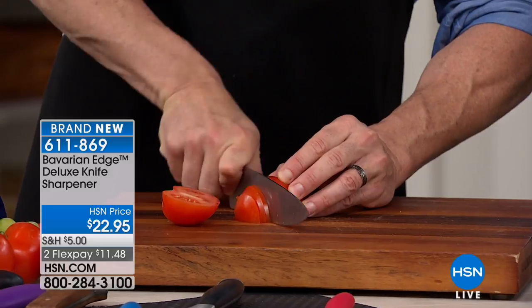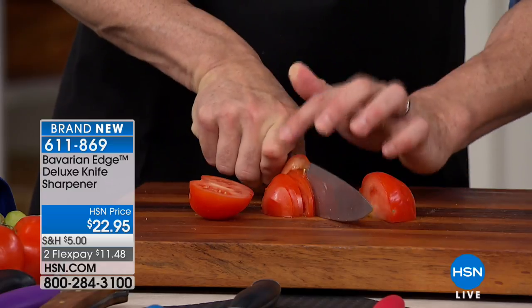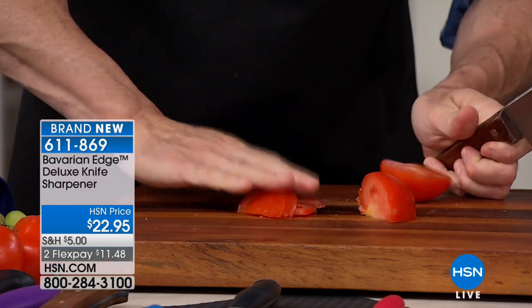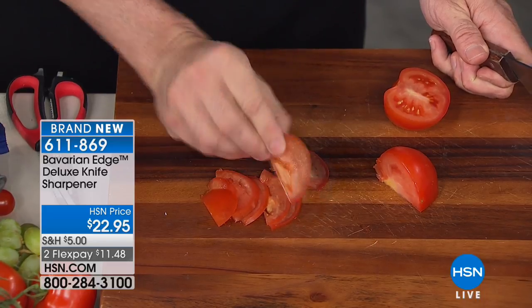Look at how it just goes right through. Normally you don't chop a tomato, you slice it with a serrated edge. This shows you how quickly and easily that works. I'm going to fan this open like it's a mandolin — look at how beautiful, how wafer thin you can get your tomatoes. Look at how beautiful that is.